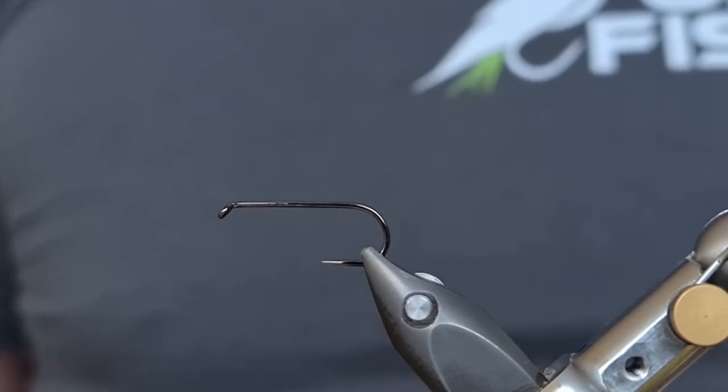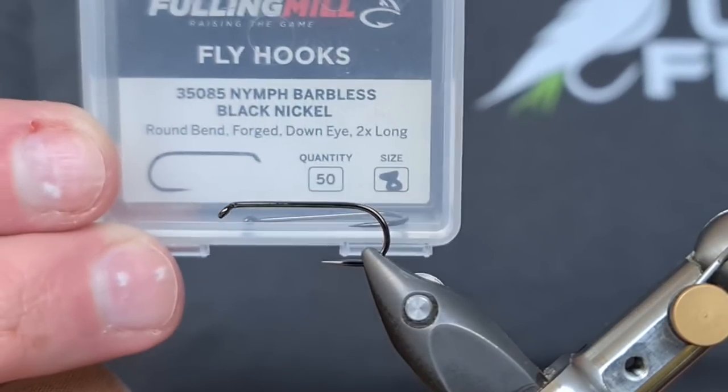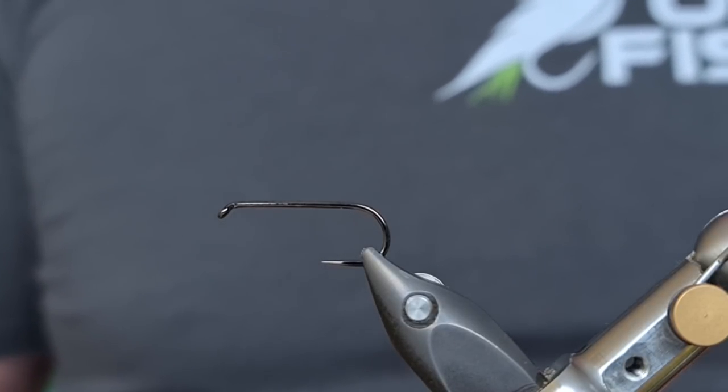You all know me — I'm there to help you. So without any further delay let's have a look at how I tie the Black Mamba. The hook we're going to use is a Black Nickel Nymph Barbless from Fulling Mill, size 8. It took me a while to find a hook I was happy with but this one is certainly performing well.